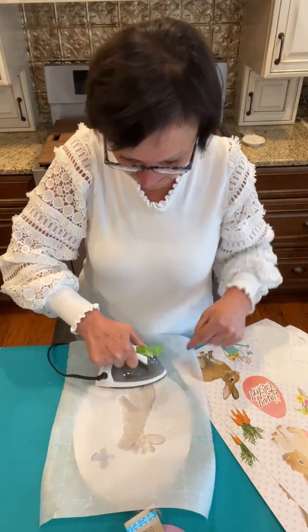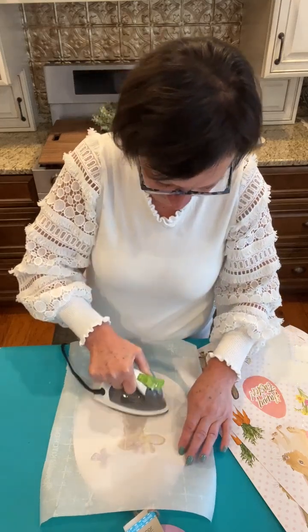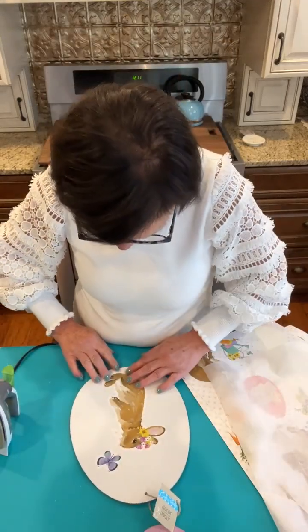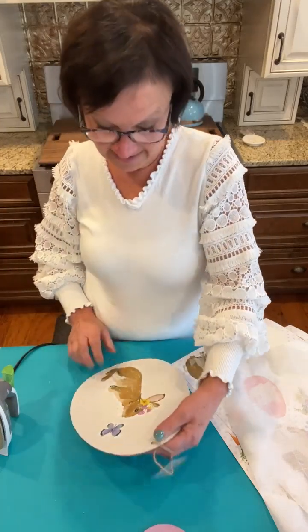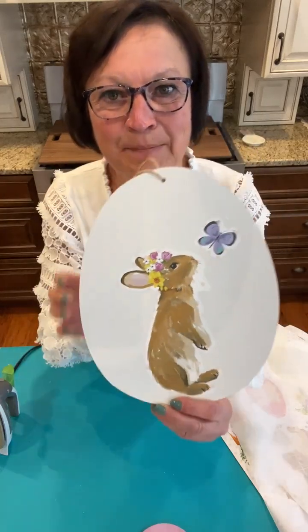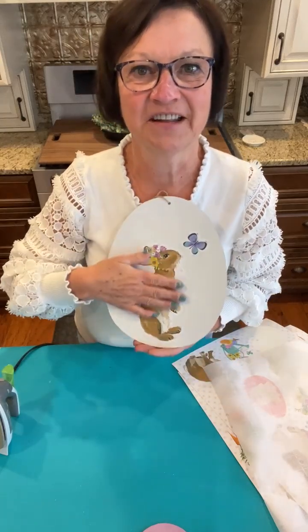I think I might be good — just going to give it a quick little press there. Okay, I'm good, I'm stuck on there! Look at how cute this is. How simple is that?